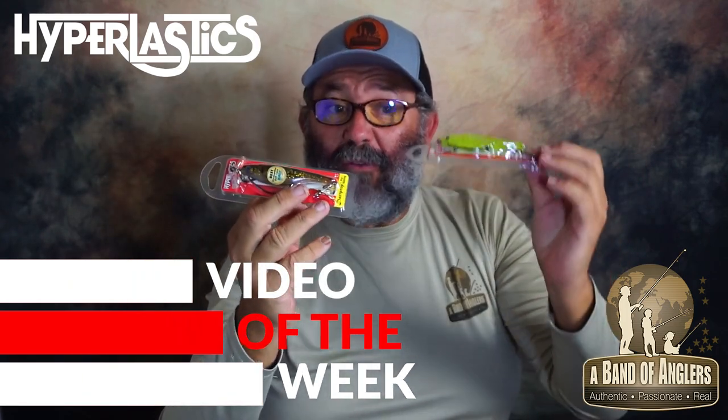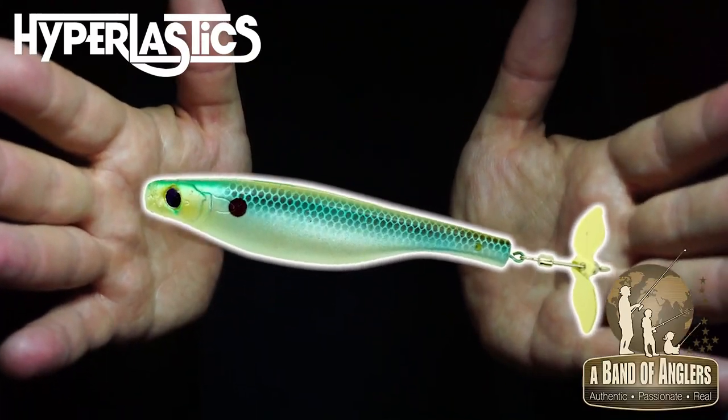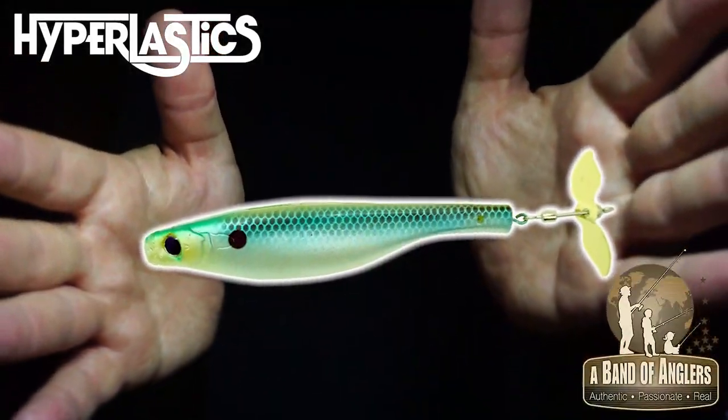The dart prop is the soft plastic I designed to be the first soft plastic body with a prop bait. Those baits typically exist in hard lures with treble hooks that limit you when you fish in all kinds of cover. The dart prop doesn't, because it comes with a wide gap hook.